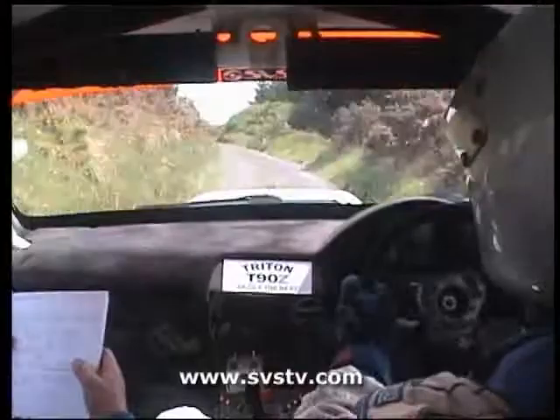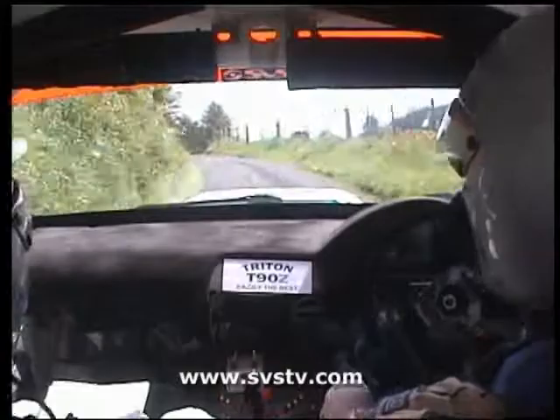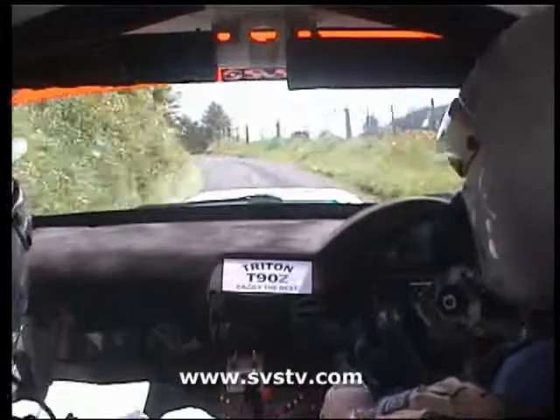40 over bump. 4 right. 60. 2 dip into left. 60. Long 3 left. And 1 right. 150. Dip and jump. 40. 3 right. 80 over crest, can't turn. 40. Square right.